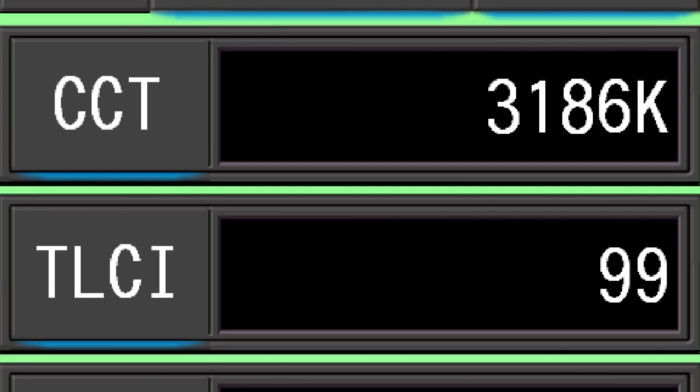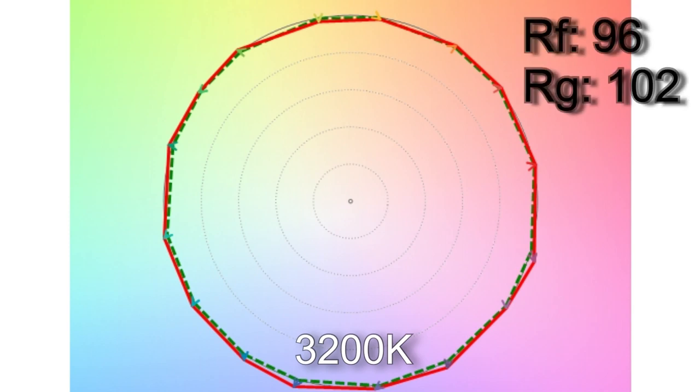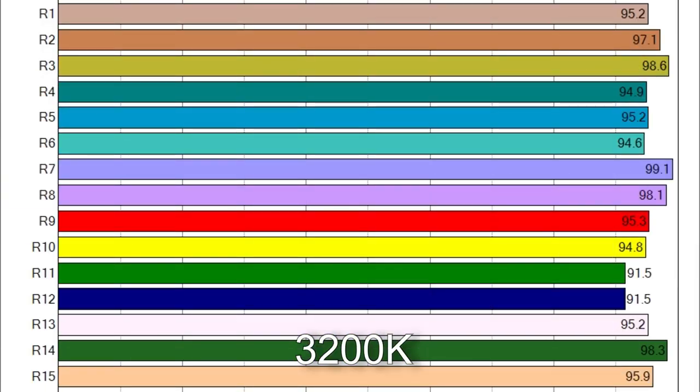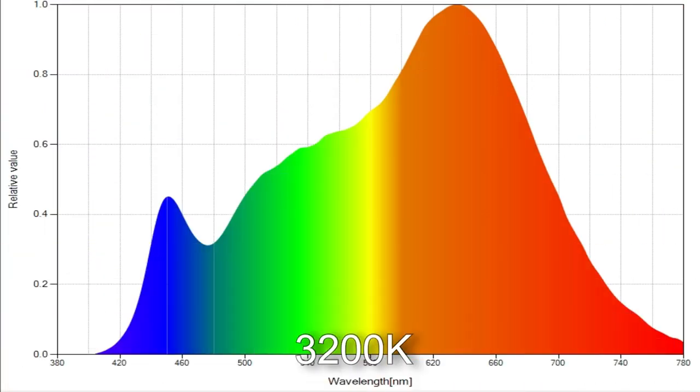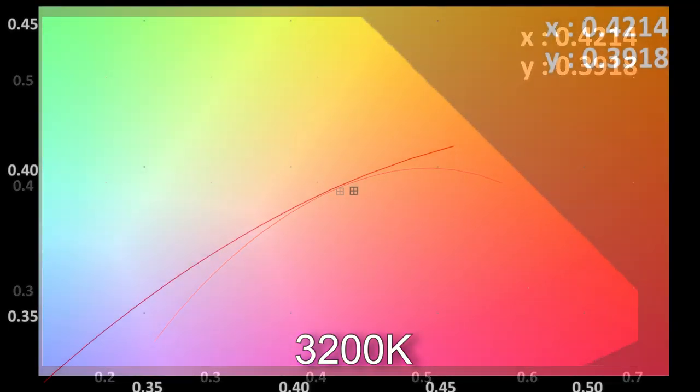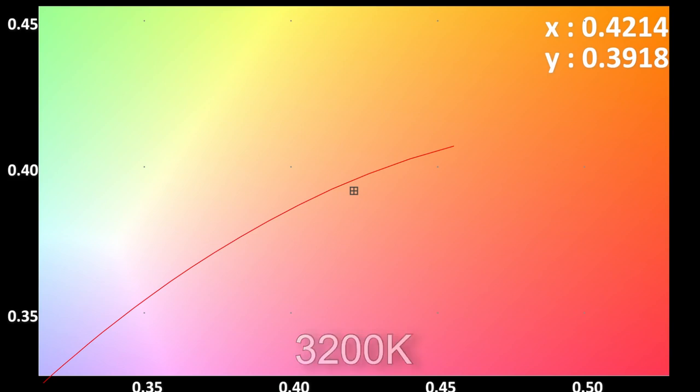Looking at 3,200 Kelvin: when you dial that in, you get 3,186 Kelvin with a TLCI score of 99. Color vector testing reveals a more accurate score of 96, with a color saturation of 102%. R9 and R12 are both high, which is very unusual in LEDs. The light is off the Planckian curve by a DUV score of 0.0027, meaning if you wanted to color correct it, you would need a one-eighth plus green.